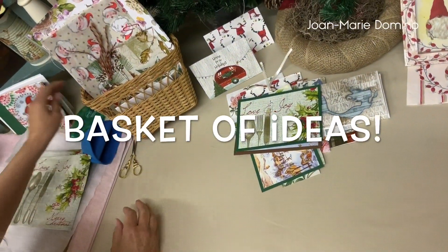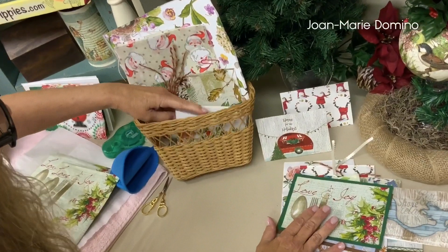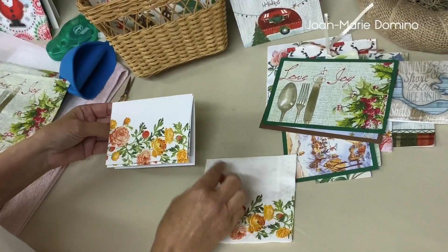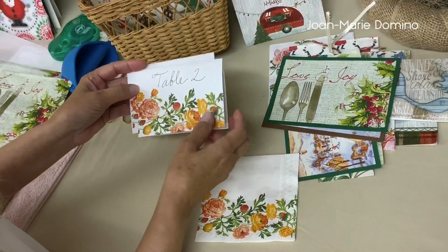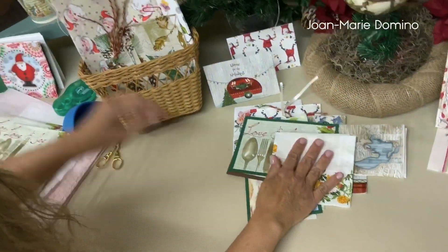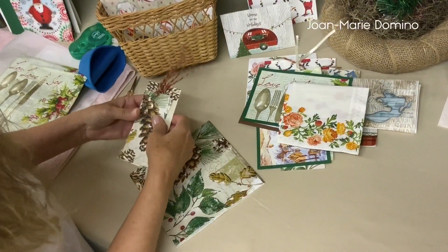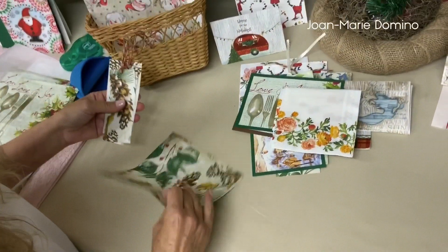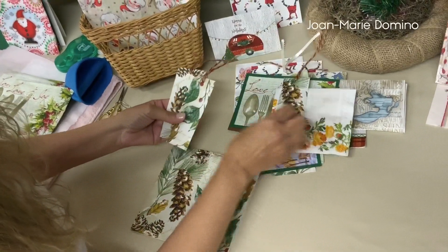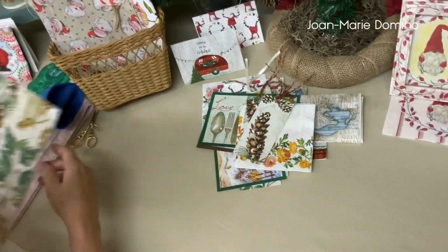Now I have my basket of ideas. There's so much more you can do besides cards. I found this napkin that has a big space on top — I thought this would make something really good for place cards or table cards. I used this napkin to make these gift tags — these were made with scraps, little pieces. I put a little hole in the top, then I put some twine in, and now they're gift tags. They're very, very pretty.